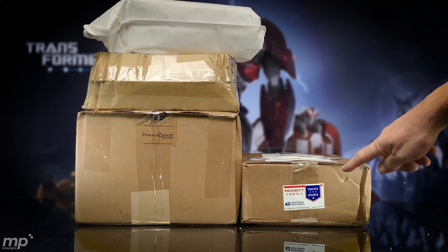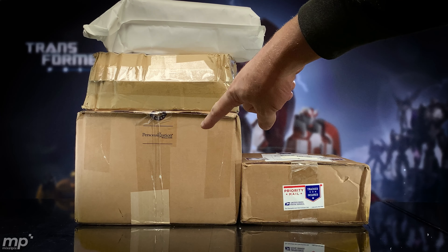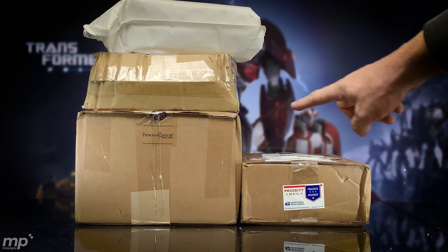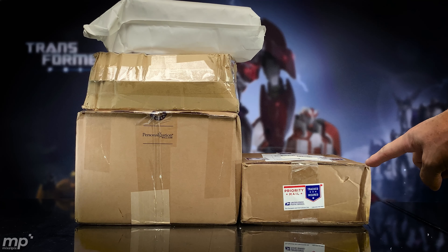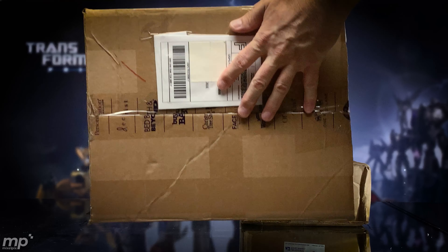All right, number four. That's not number four — I was testing you. Pop quiz: which one's number four? That's right, the big one is number four. This one is not number four — we skipped, remember? Three down, over, and up, and then down.